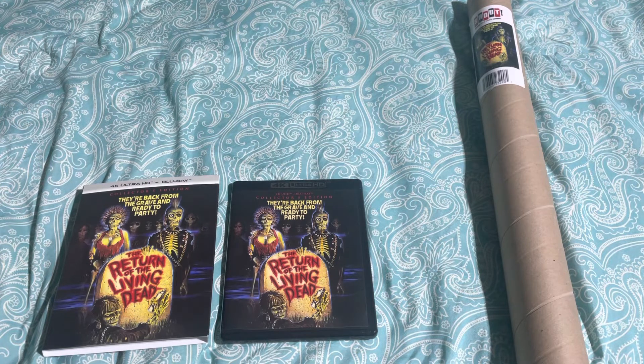Anyways guys, I just wanted to show you Return of the Living Dead. I'm super excited that it got here early. I'll probably be watching this tonight or tomorrow — well, maybe not tonight because we're watching Halloween Ends tonight, so probably tomorrow or sometime during the weekend. Alright guys, have a good one. Bye.